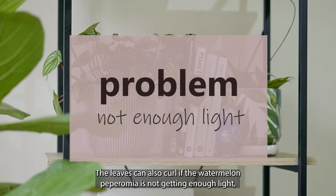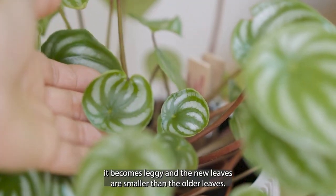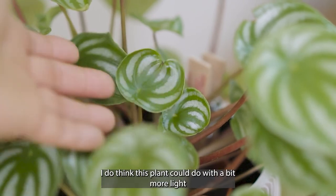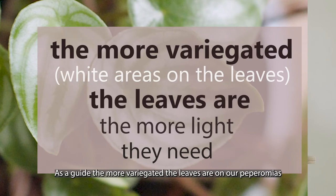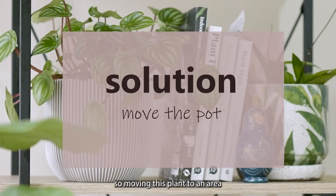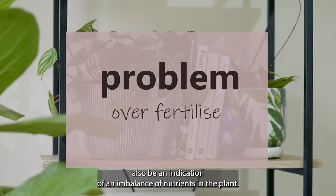The leaves can also curl if the watermelon peperomia is not getting enough light — it becomes leggy and the new leaves are smaller than the older leaves. This sounds like my peperomia. I do think this plant could do with a bit more light. As a guide, the more variegated the leaves are on our peperomias, the more light they need compared to varieties with fully green leaves. Moving this plant to an area closer to the window with bright indirect light should solve this problem.